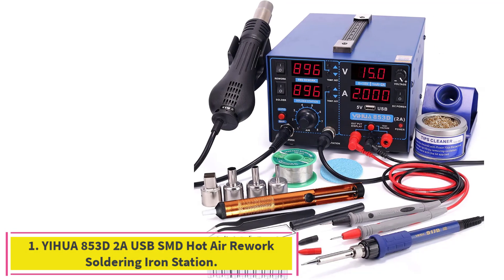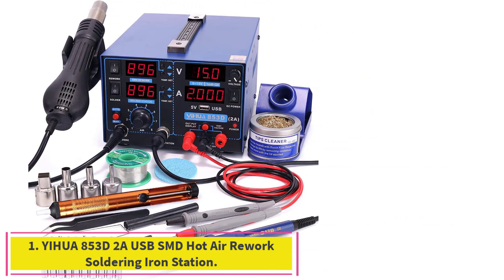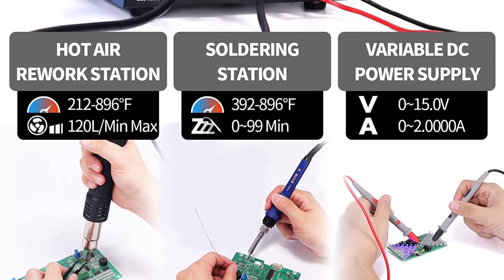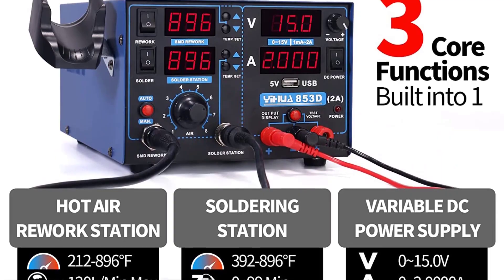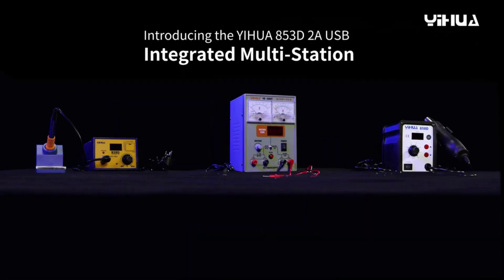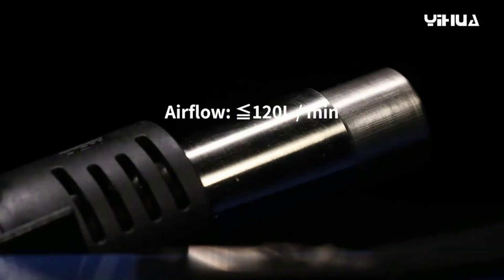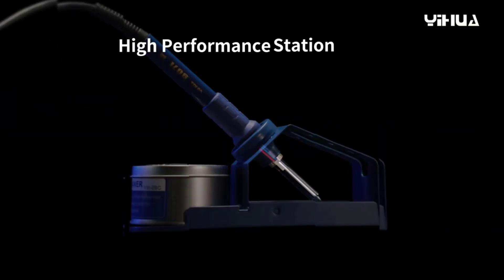Starting at number one: the YIHUA 853D2A USB SMD hot air rework soldering iron station. One equals three — you now get three professionally integrated stations in one compact package. The 853D series comes equipped with a soldering iron station, a hot air rework station, and a DC power supply with voltmeter mode. All three stations can be used simultaneously or independently.